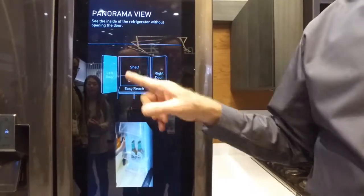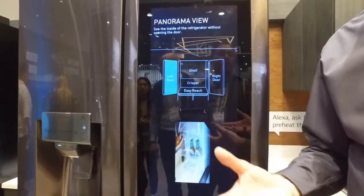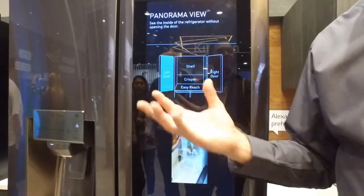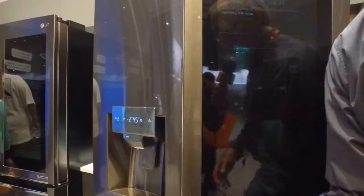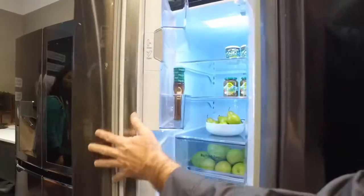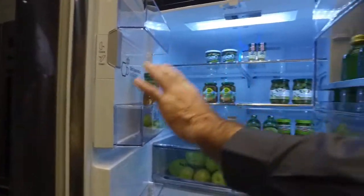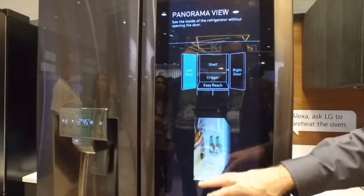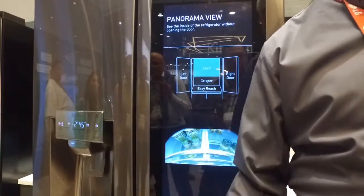If I can see what's in here, I can access this from my smartphone or tablet, so that makes sense if you're not at home. If I'm at the store, I can see what I have in the refrigerator. The way it works: it will refresh the image when the refrigerator doors are opened and then closed — the Panorama camera is on the top. When you close the door, it'll refresh the image so you can see the latest items on the shelves.